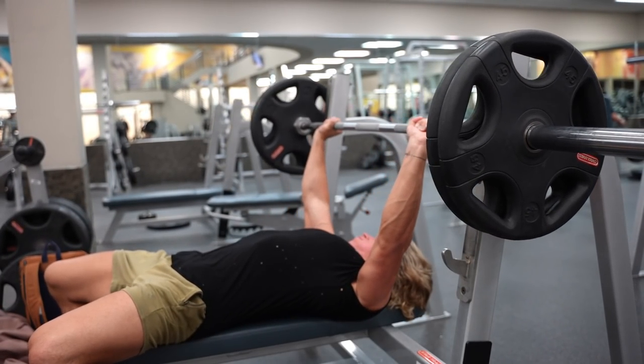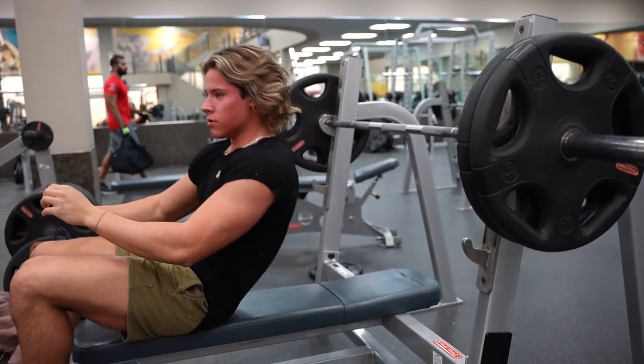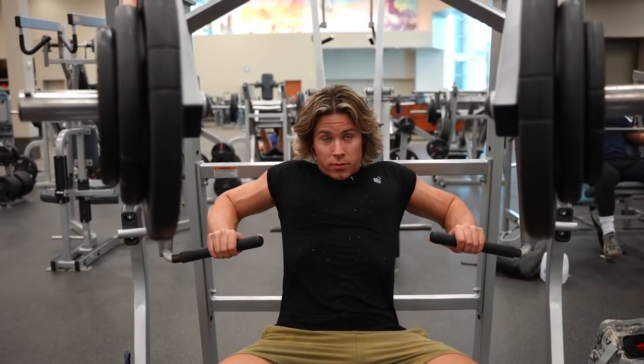You need to be including some type of flat bench press in every workout — or incline, which I'm going to talk about later in this video.